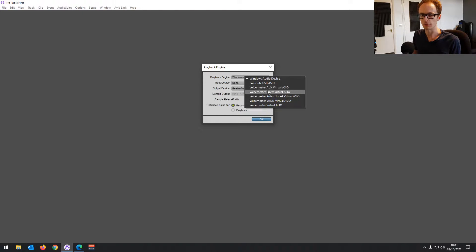It's probably not going to work if you can't find your USB microphone in this playback engine list. If this doesn't work for your USB microphone, there are a couple of other options you can try.